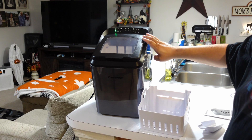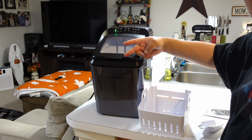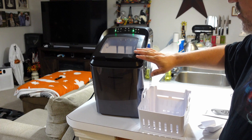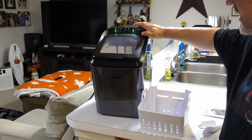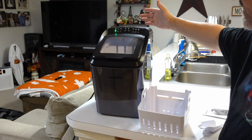This can actually make 33 pounds of ice every 24 hours. It can make two sizes of ice — large or small. It also has a self-cleaning mode, start and pause, select modes, and it can show you when it's making ice, when it needs water added, or when the ice is full.